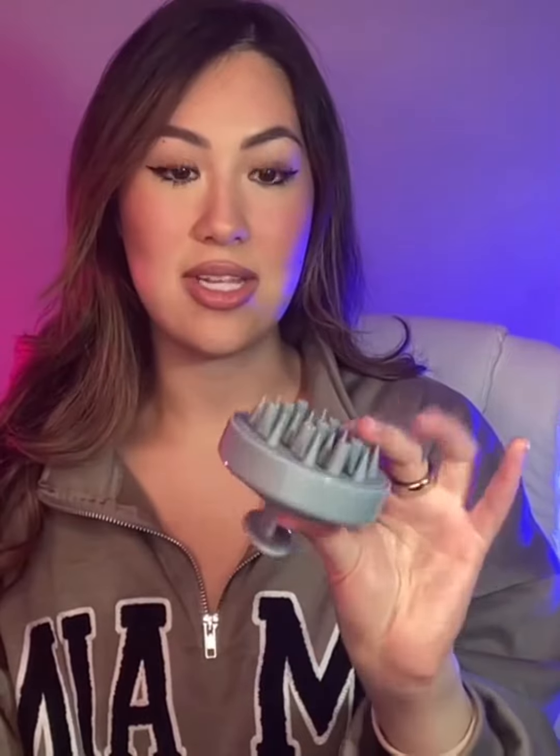The silicone bristles are hygienic, safe, quick-dry, and they last a really long time. You can use it wet or dry — I prefer using it when my hair is wet in the shower with shampoo. It's also good for all hair types: straight, long, curly, short, thick, or thin.